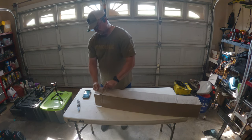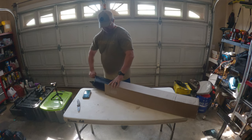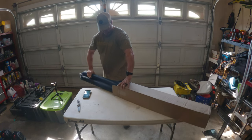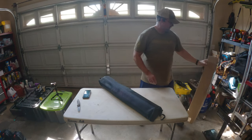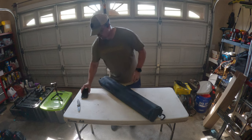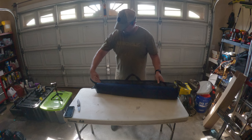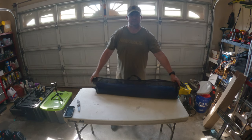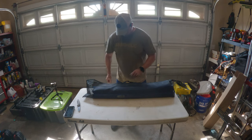On the outside of the box it says Camp Time Roll-A-Cot, 74 by 28. Let me get the phone out of the way. It does come with this mesh carrying case — I believe this is the same case that you put on the side of the cot once you have the cot expanded.